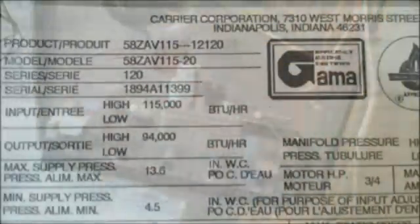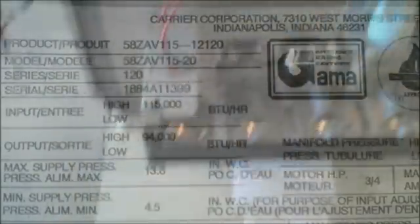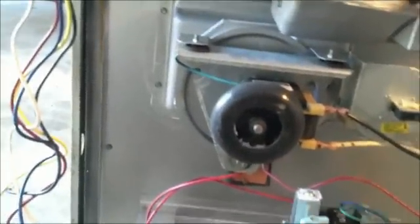This is an 80% gas furnace with electronic ignition — a Carrier furnace made in 1994, so about 20 years old. It's not in bad shape. It was replaced because the customer wanted to go to a high-energy-efficiency air conditioner, and in order to get that high efficiency, you have to replace the furnace. As it turns out, it wasn't a bad thing that this customer decided to upgrade.